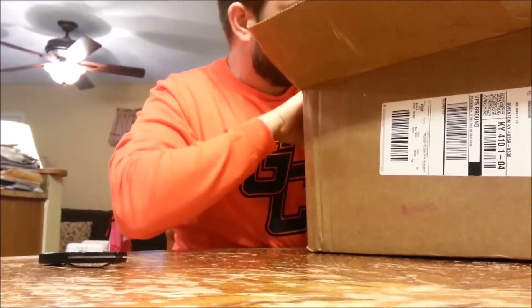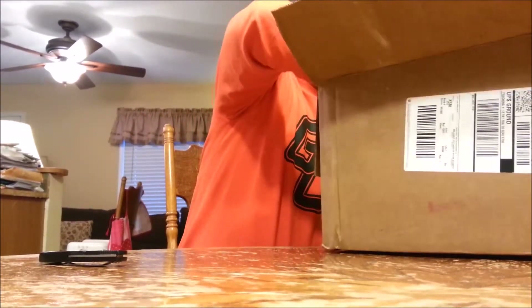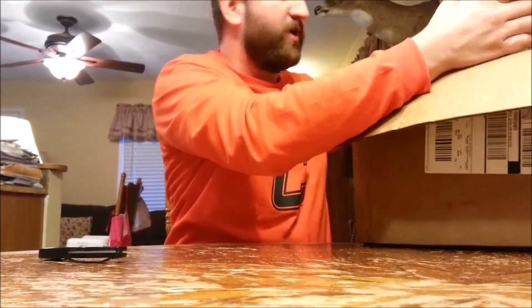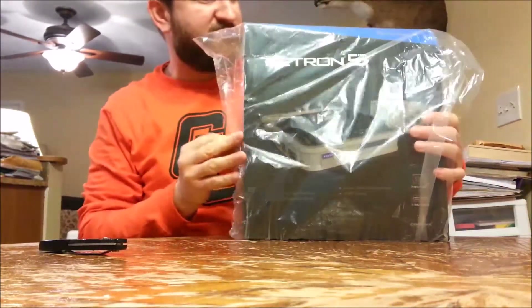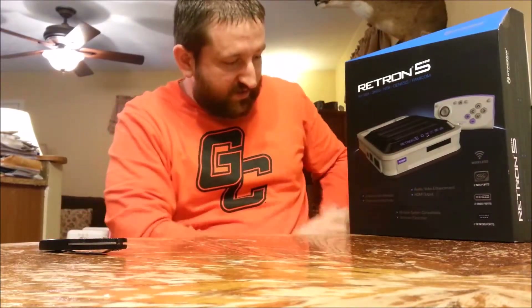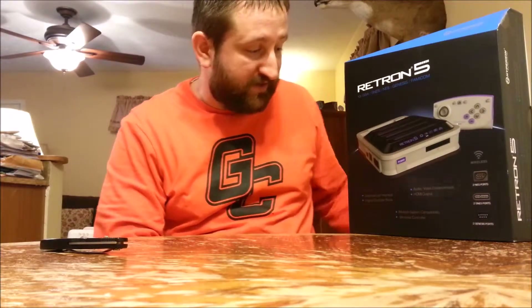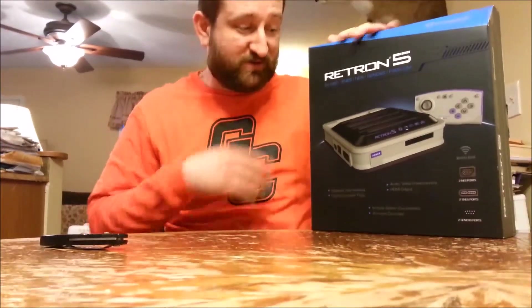Kind of like Christmas morning. There it is — I finally broke down and bought a Retron 5. I really wanted the black version, but GameStop just didn't have it, and I definitely could not pass up the price I got this for. So here it is in all its glory. Let's open it up and see what comes inside.